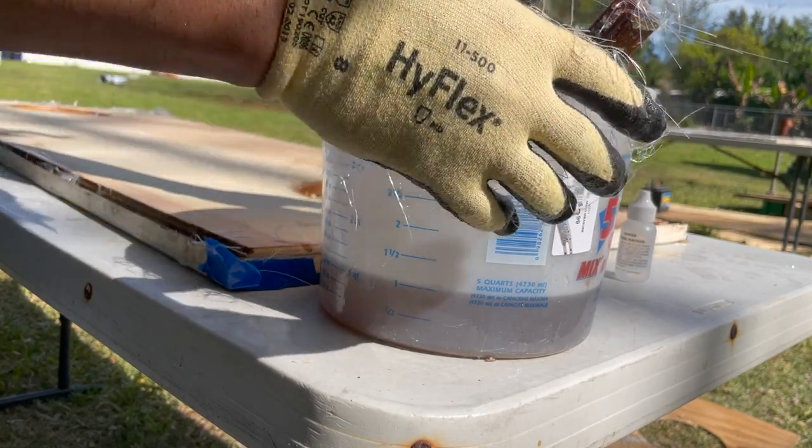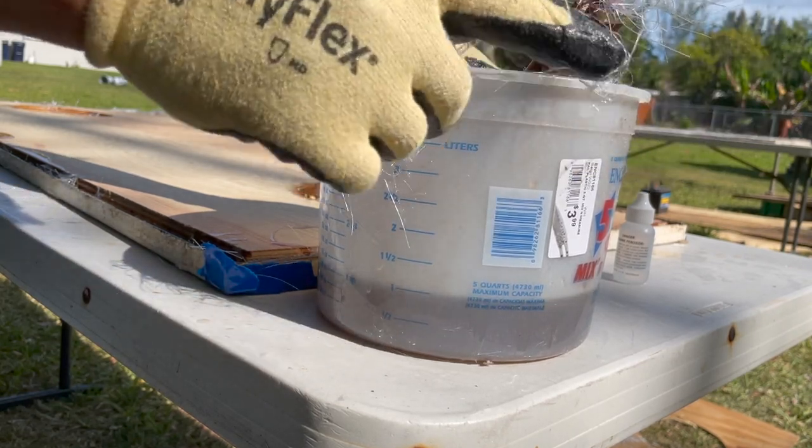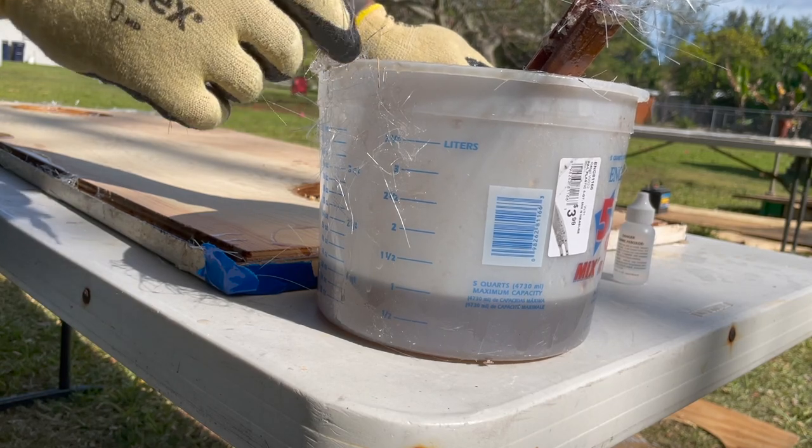I'm going to add some cabosil — a filler — so I can make the peanut butter, and I'm going to do it inside because it's too windy and I'm going to get it all over the place.